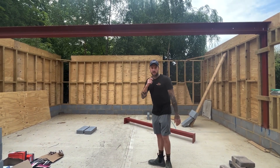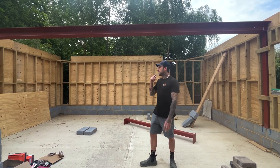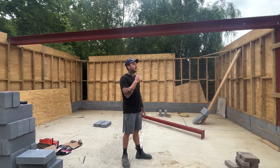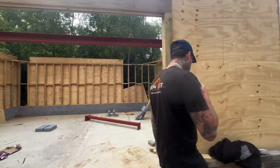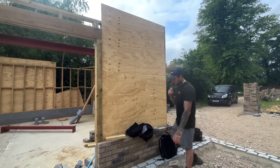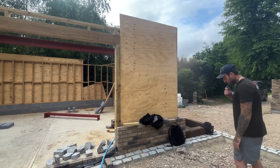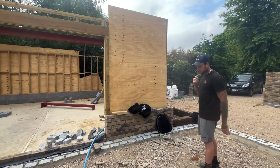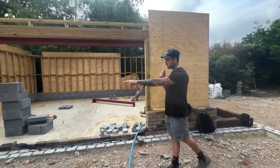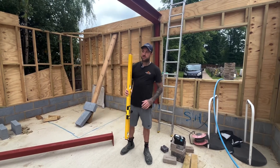We're going to bolt timber in the web of the steel, hang the joists off, and then sit them on the external walls. It's a cold deck so we'll cross-batten it, furings, top layer ply, and I'm not sure what the top membrane is going to be. We've got a four-by oak plate going all the way around the brickwork, a piece going up across the header and back down. With this old structure we're not working to any plan, so we're essentially making it up as we go along, but we will plan ahead and get all the measurements right.